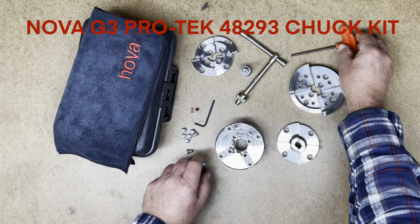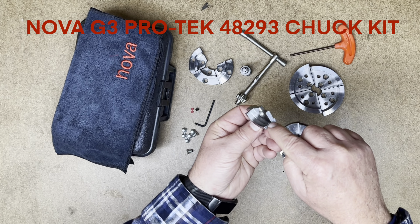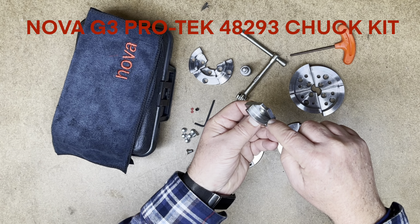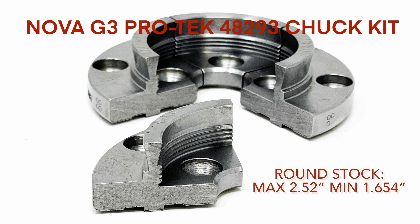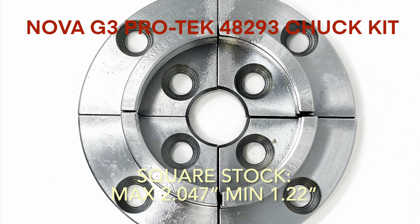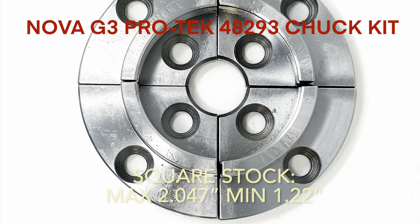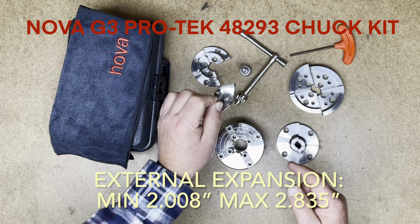The 2 inch PROTEC jaws included have serrated teeth on the spigot grip, an upgrade from the 2 inch jaws used on the regular chucks. These provide a contracting spigot action on round stock from 2.5 down to 1.65 inches, and on square stock from 2 inches down to 1.22 inches. Using the dovetail on the external of the G3 chuck, they expand from 2 inches to just over 2.8 inches.